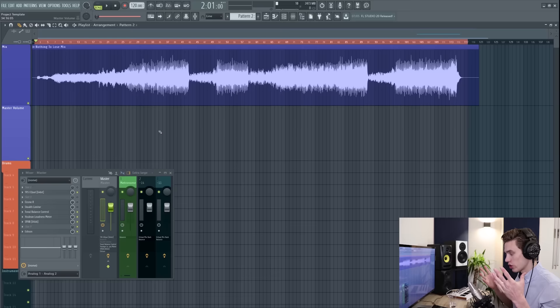Step one is having an aim. When you're mastering, what is your vision and where are you going to distribute it? In this case my aim is to have the song translate well across all systems — whether you're listening on earbuds or big speakers. I also want to make sure it's loud enough without pushing it too hard, and get a final stamp of approval. Mastering is not just technical — it's a creative and musical process and you need to be in that creative mindset.